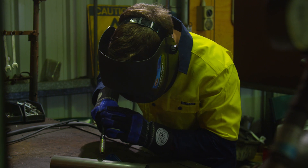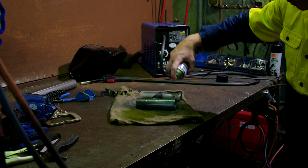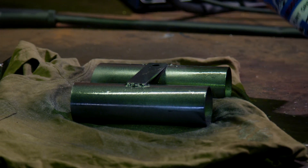Remember to pay attention to the duty cycle of your welder and do not exceed this. Once you're happy with your welds, get a coat of paint or primer over them as soon as possible to prevent corrosion.